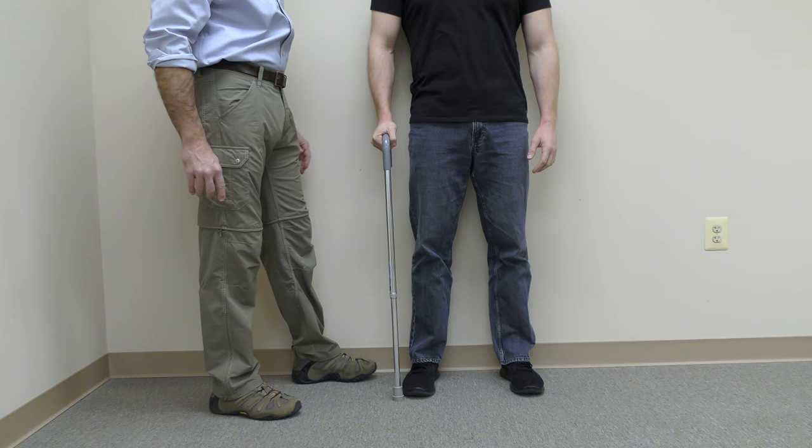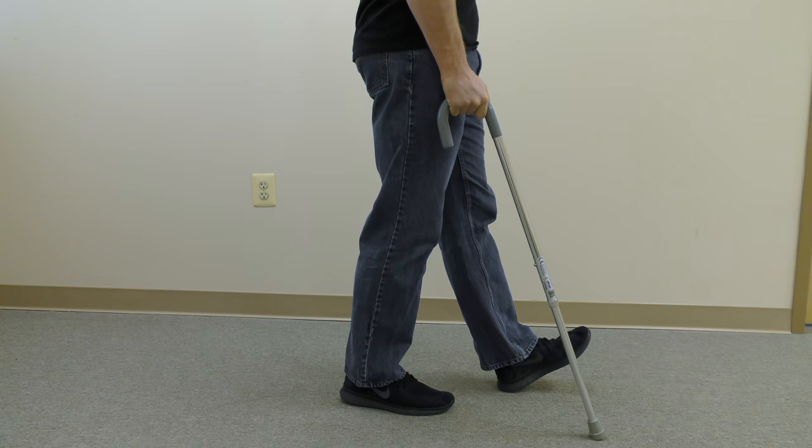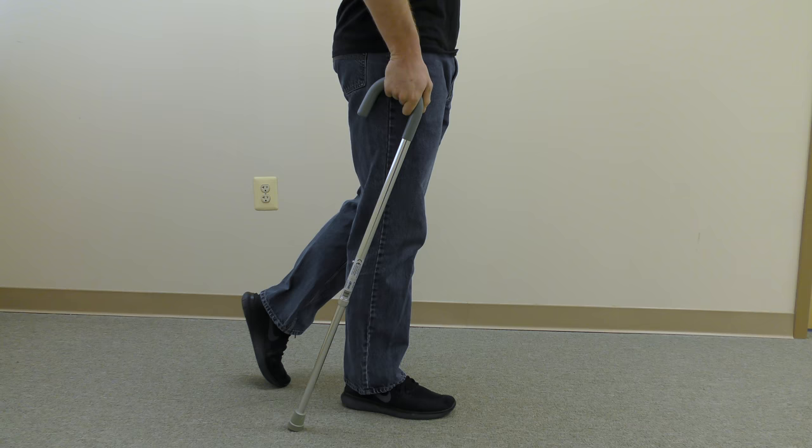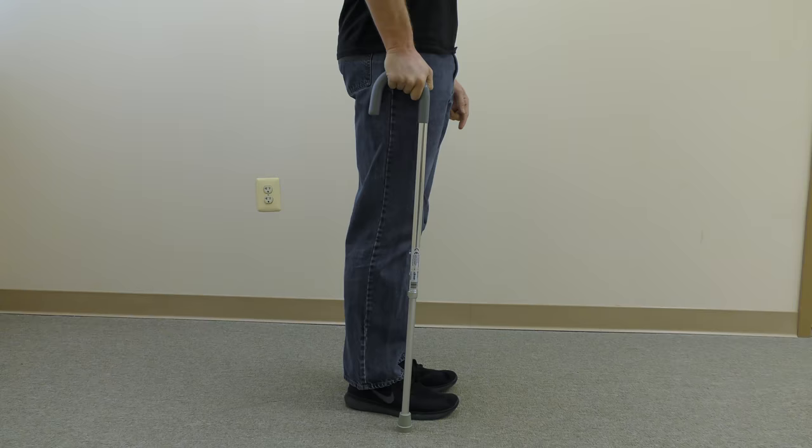The optimal way to use a cane is to place it in the opposite hand of the weak or involved side. In this case, his left lower extremity is involved. To practice the correct pattern, stand still and move the cane and the involved side together. When you dance, you move with your partner — the cane and the involved side are partners, so they always have to move together.